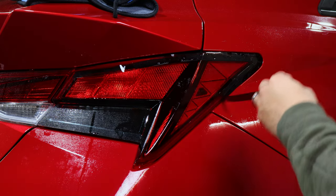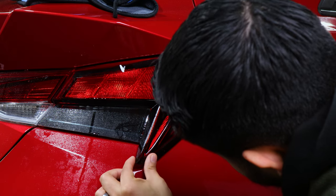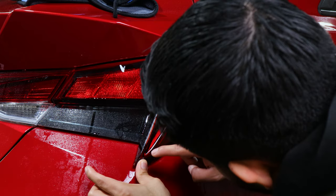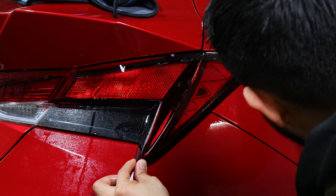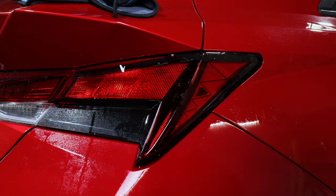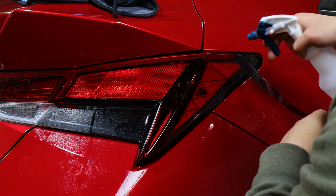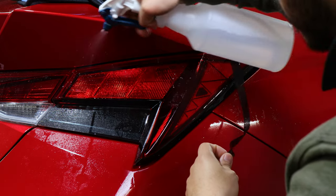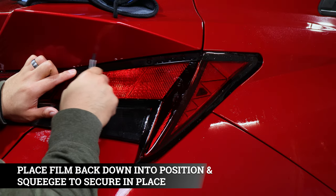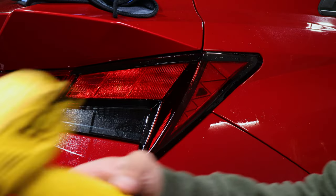Grab the squeegee and set it down in place. With this piece we're going to have to stretch a little bit — just enough so the edge meets the edge of the taillight. Hold it there so it can tack down. Once in place, squeegee out all the water, repeating the same process at the top to meet the tint at the edge. Grab the tacky solution to dilute the soapy solution, and to speed up the process, use the heat gun.